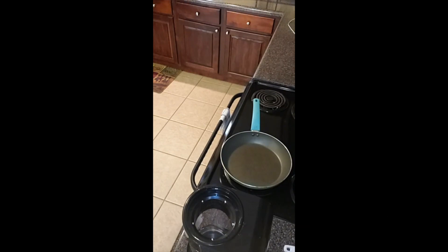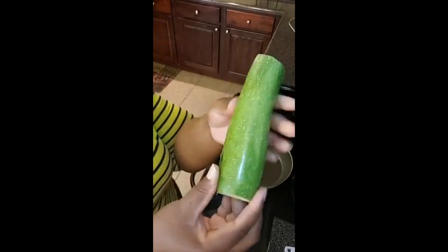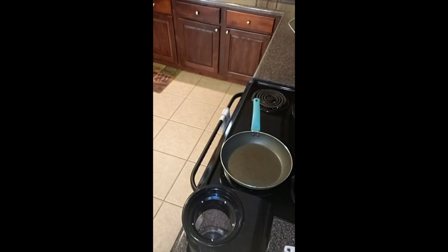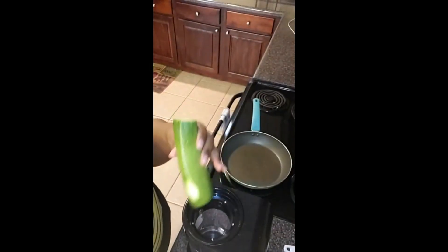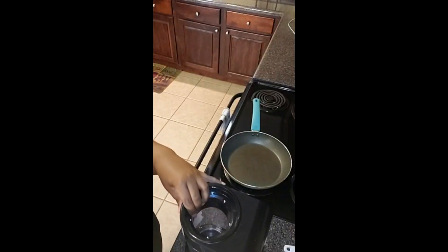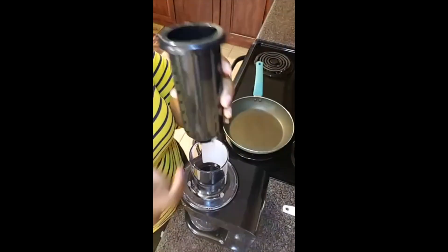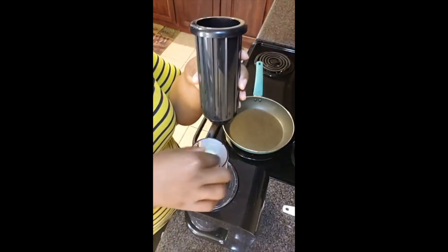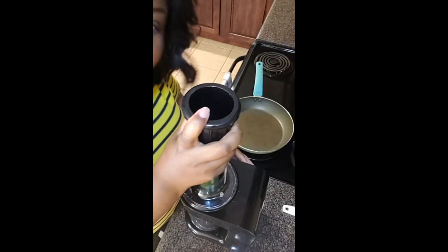Please share this video with your friends if they have a spiralizer or like to use zucchini noodles. I've cut both ends off, and this one is a little bit bruised so I'll take that off. Then I'm ready to use the machine — the teeth at the bottom stabilize the zucchini as it goes through.